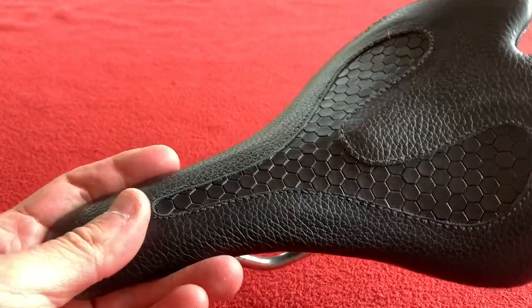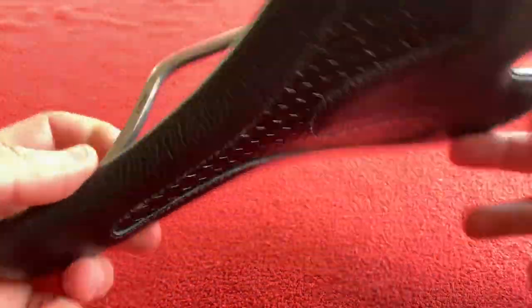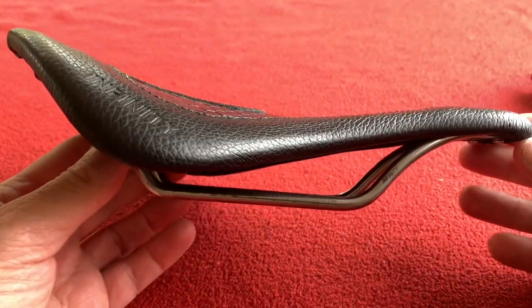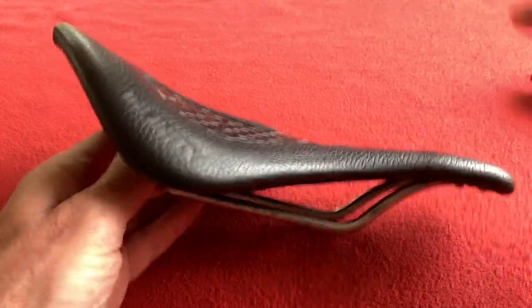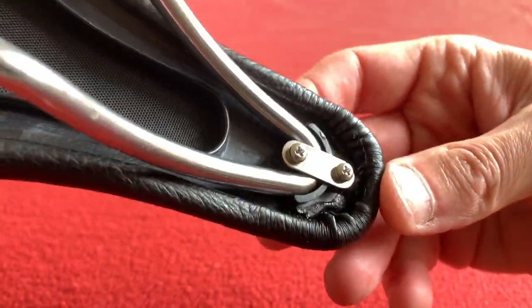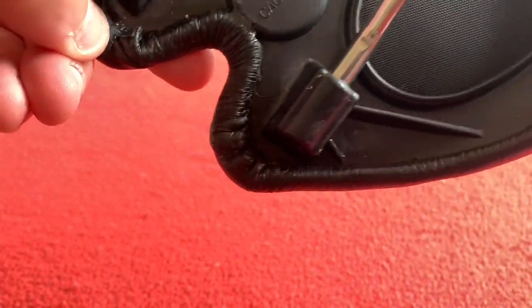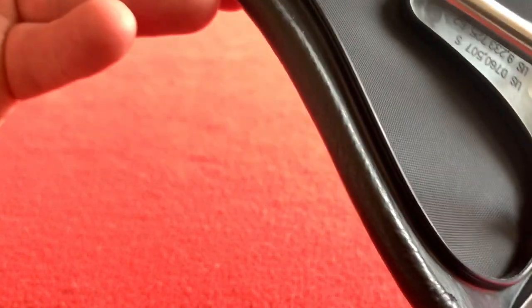I've never seen a seat like it in my life. You can have different colours — different colour leather, different colour rails. But if you put the rails flat, it's very weird — it's kind of like a V. So I'm looking forward to putting that on. That's actually really well made. I'm actually impressed. It's a little bit bunched up in that corner, but apart from that, it's really good.